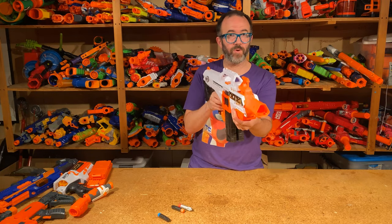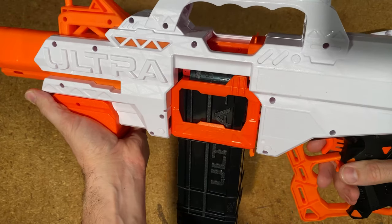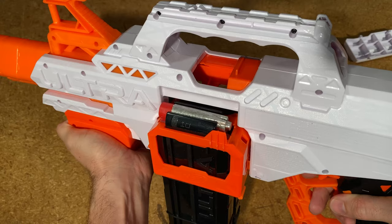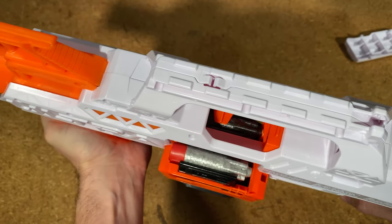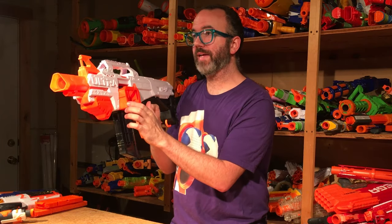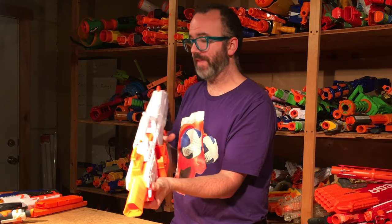I think this magazine switching system is a great feature. My kids were very excited about it when I first showed them, and continue to be excited playing with it. I can also see it being really useful in the field: if you have an active magazine and run out of darts, you switch to the other one, pull the empty, pop it away, and put a new full magazine in its place — you have no downtime. If you pick up a few extra magazines, you can really make use of that.